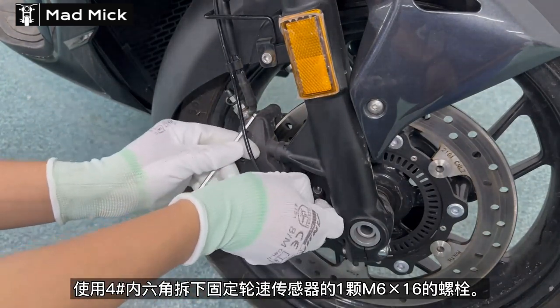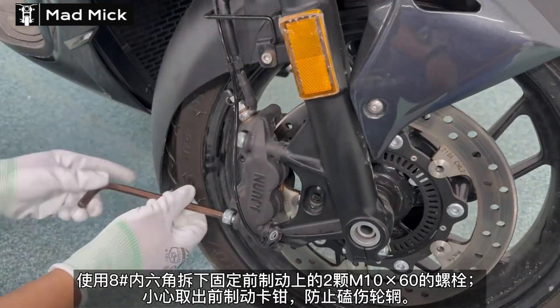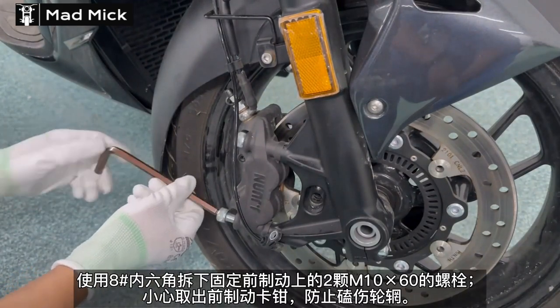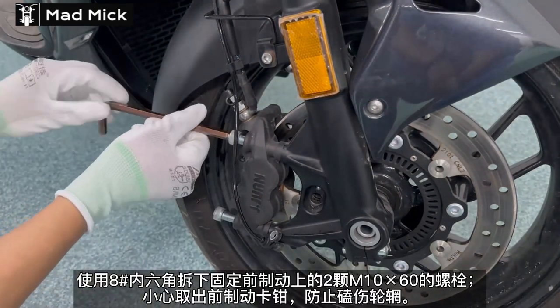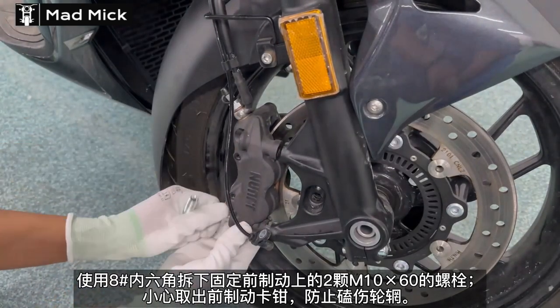All the new Zontes 350cc models use Jejuan Spanish brakes. They're used in competition racing. They're absolutely brilliant. They're radial calipers. And this is how to change the brake pads on the front.